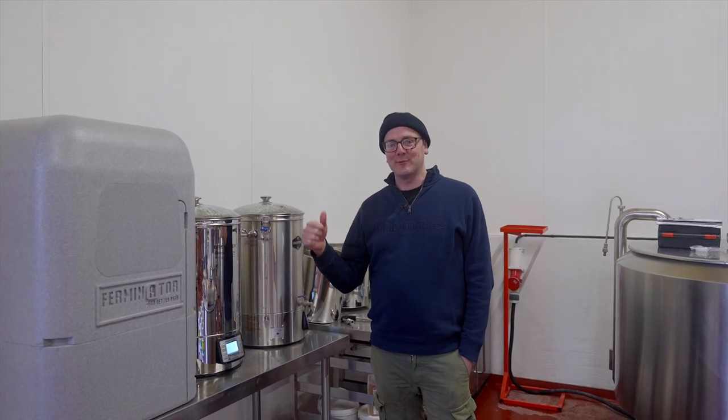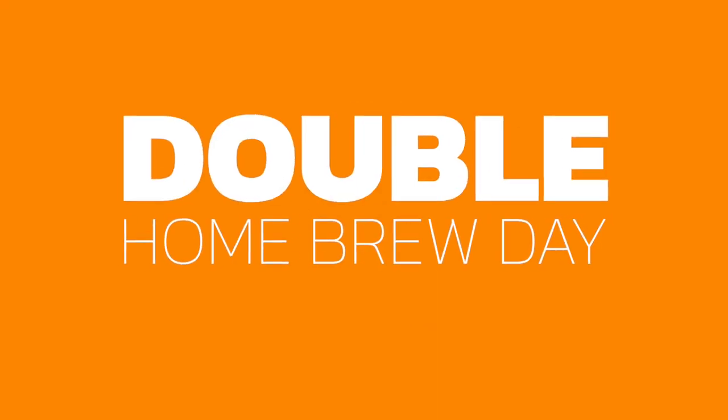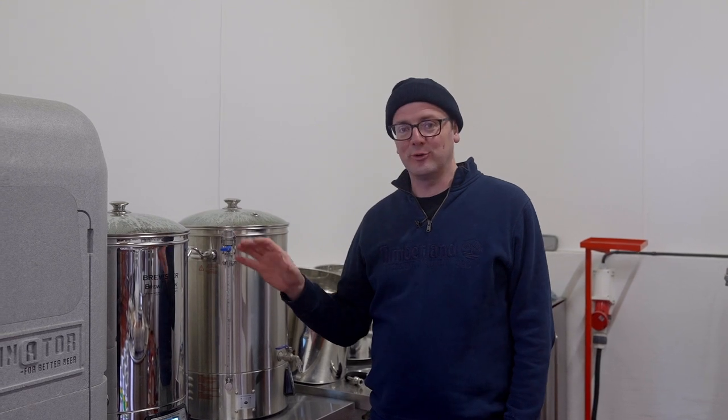Welcome back to the channel everybody. Today we're doing a brew day. It's coming up to Christmas, so you're going to have time over your Christmas holidays to get some beers on. What we're doing is showing you two batches of beer — we're going to do an Imperial Stout and a new advanced hop product American Pale Ale.